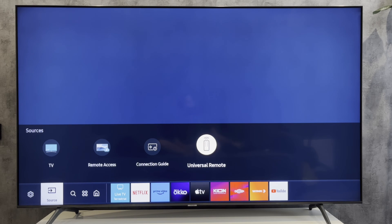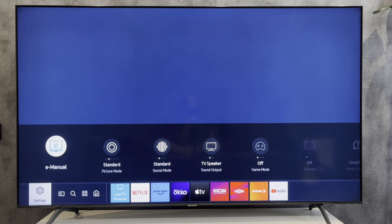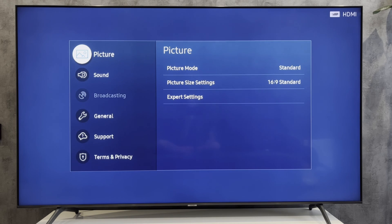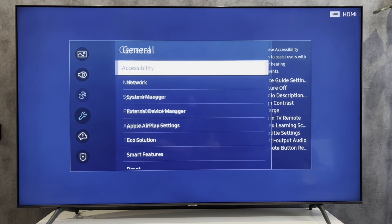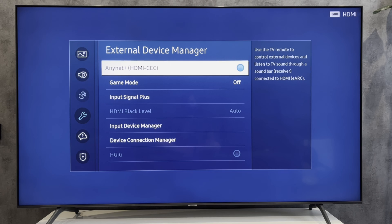Connect the soundbar to the TV via HDMI ARC. Open Settings, then General, then External Device Manager, and turn on Anynet+.